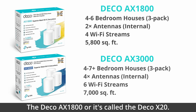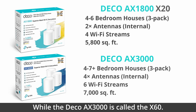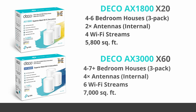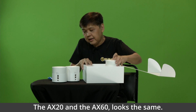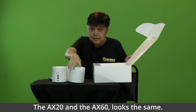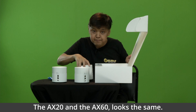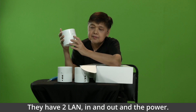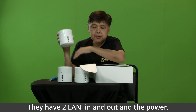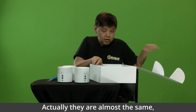The Deco AX1800 is called the Deco X20, while the AX3000 is called the X60. The AX20 and the AX60 look the same. They have two LAN ports, in and out, and the power. They are almost the same.